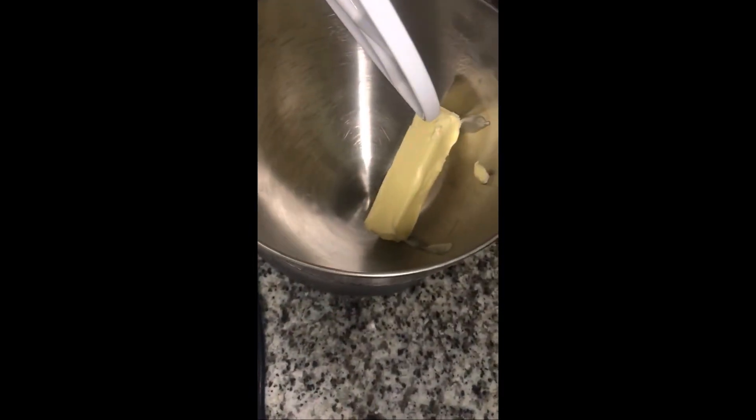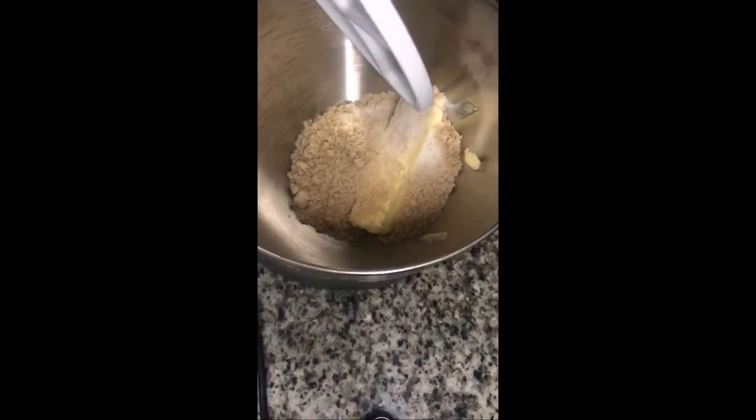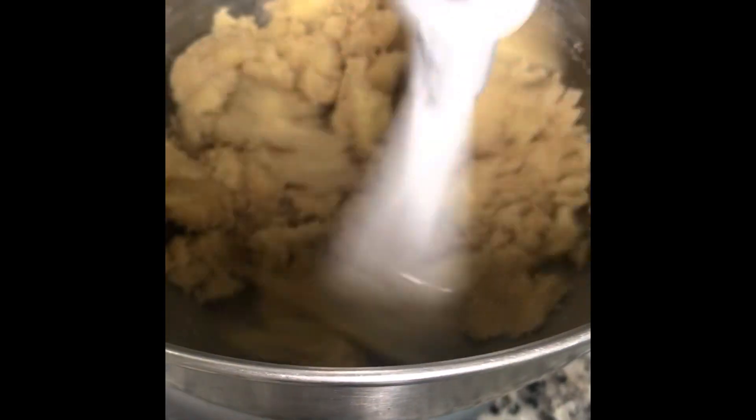We're going to start by creaming our butter and sugars. You want your butter to sit out and be softened at room temperature. Then we're going to put it in the blender with our sugars and just combine those — whip them until they get smooth. Whip, whip, whip, baby.